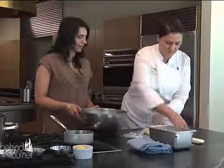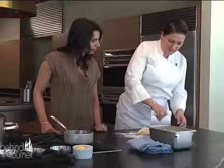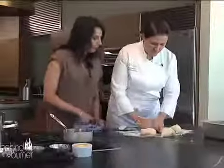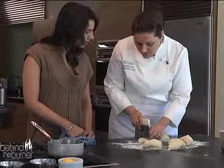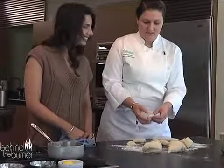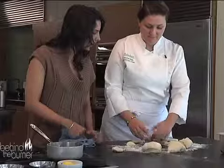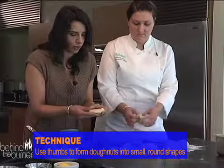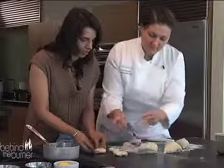Just kind of separate it in four. Bench scrapers are like the most fun tool. Pretty much, you don't want to press out all the air from the yeast — just kind of cut pieces like this and put them down. Then we'll put them in the oil when they're ready. It's basically taking this shape and pressing it out just a little bit with your thumbs to separate it and make it a little bit more round.